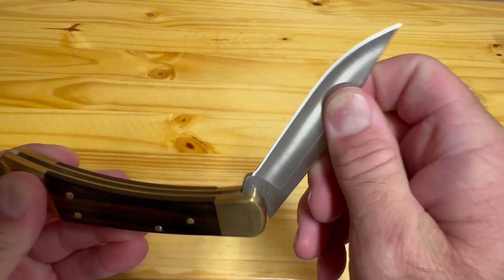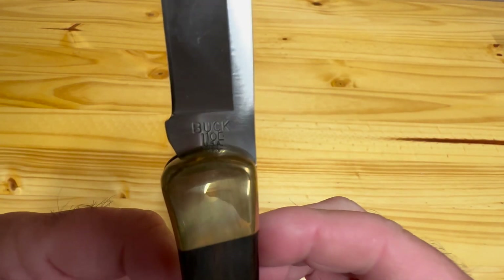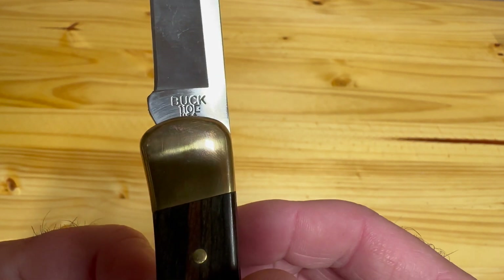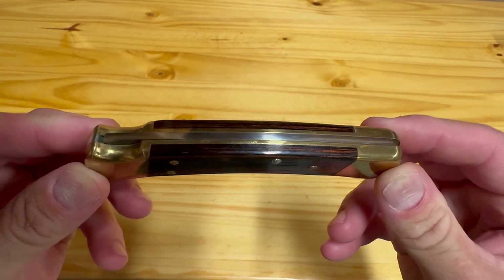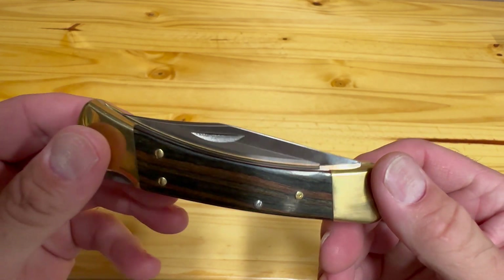This is the Buck 110 Folding Hunter Knife. It was introduced in 1964 and since then has remained virtually unchanged. This version with the ebony wood handles is around $65.